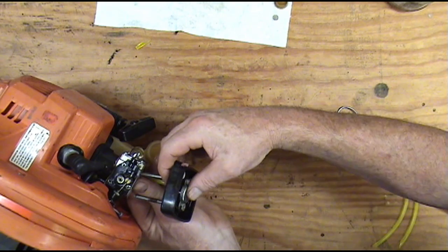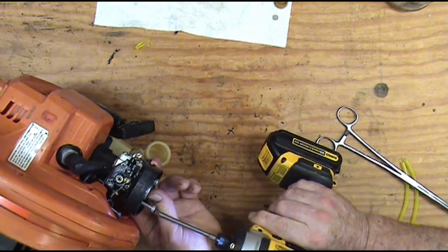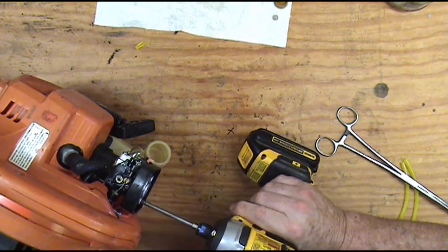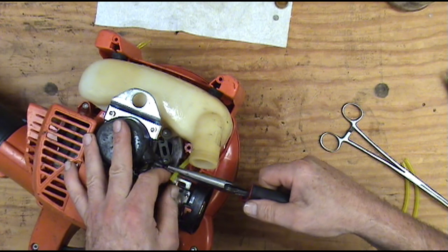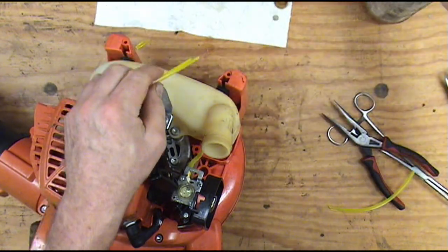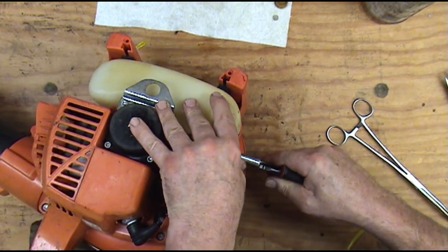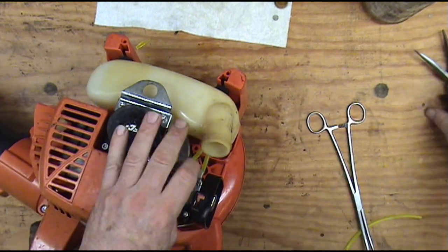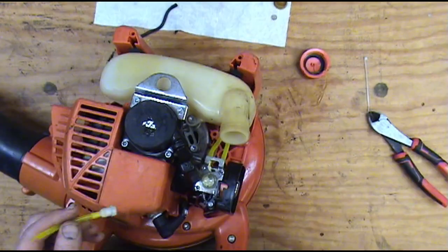I've still got to put my vent and my return line in, but I'm going to mount this carburetor first and then put those in. We're going to hook this main fuel line up on that larger barb. We have another piece of fuel line for our return line — put a little WD-40 on it, push it down in the hole, pull it through with the forceps like that, and hook it up to the return line. Now we're ready to put our vent line on.